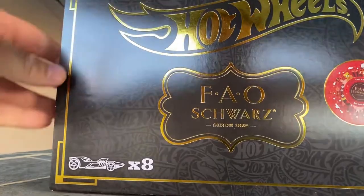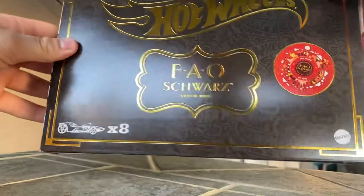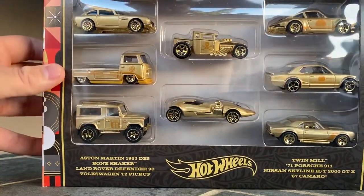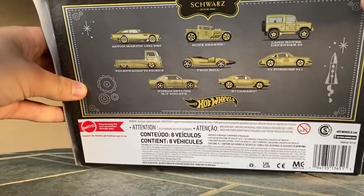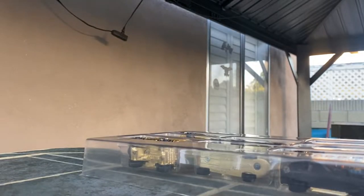Today I have the Hot Wheels FAO Schwarz 8-Pack. I've been chasing this set at my local Target. I missed it but got it online, so it didn't really matter. I already opened it and did a video on it but wasn't happy with the take — I wanted to say more. Let's crack this open and take a look. This is $20 at Target, and I'm going to see if it's worth it, because this thing is really hyped up — it's sold out at every Target around me.